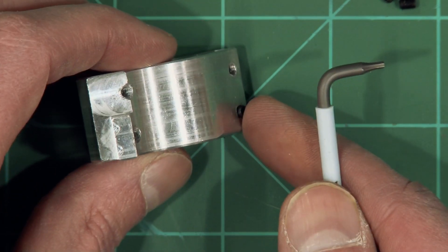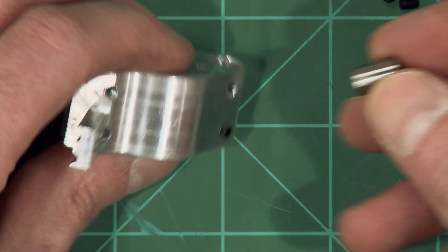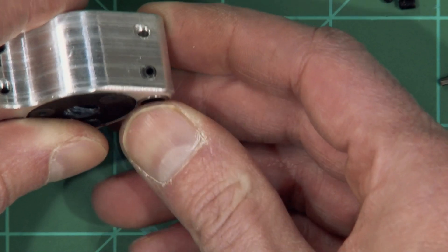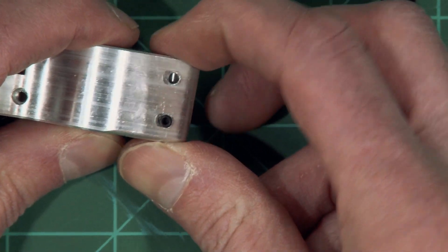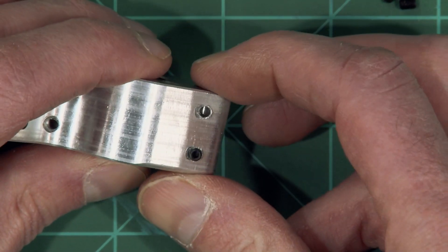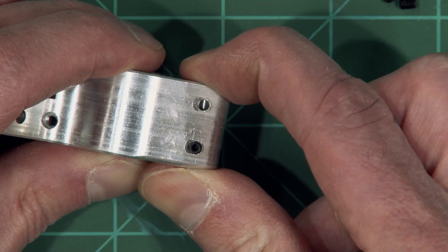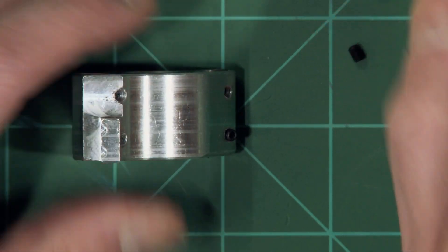Now that you've got one in on one side, grab the next one and push it in from the other side like that. Just squeeze on both sides — they'll sit pretty much exactly flush. You'll feel it in the pads of your fingers where they're even, both in the same amount, and they're just about perfectly flush.